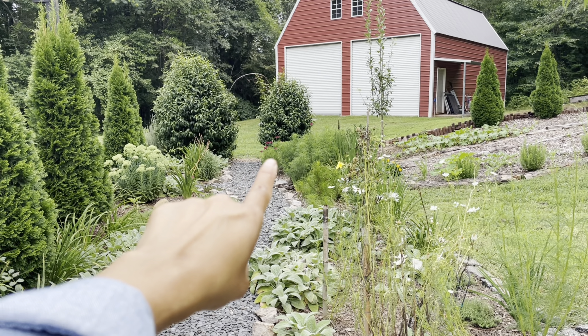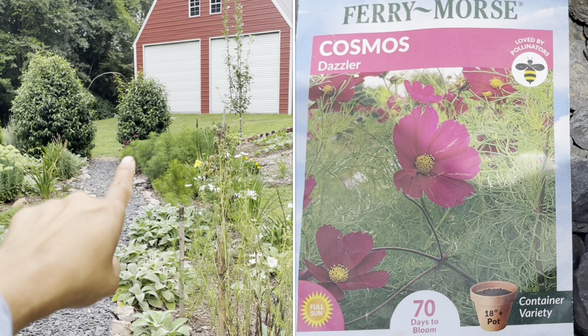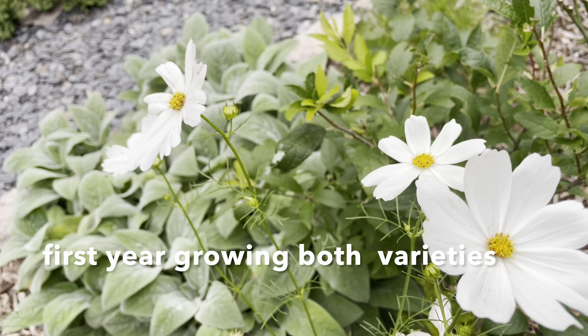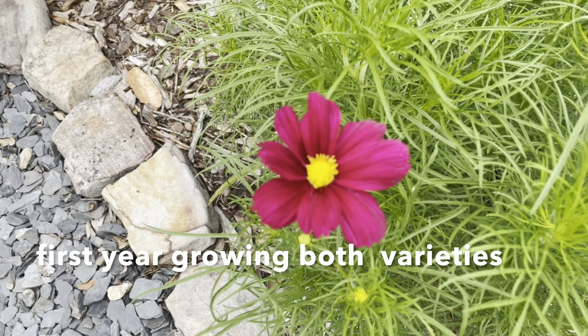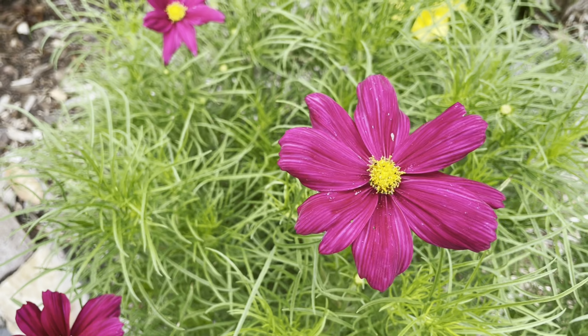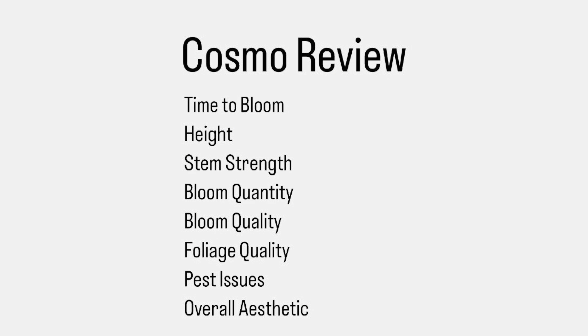Let's do some Cosmos review today. There they are — the one in the front is the Purity variety and the one in the back with the red bloom is the Dazzler variety. I sowed these on April 19, 2024, so it's been close to a hundred days now. In order to do a good review on both of them, I came up with different categories to review each one.